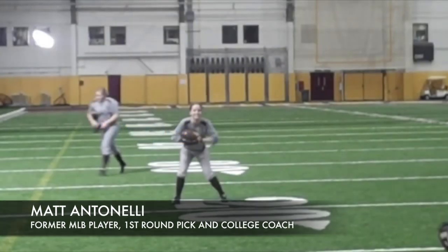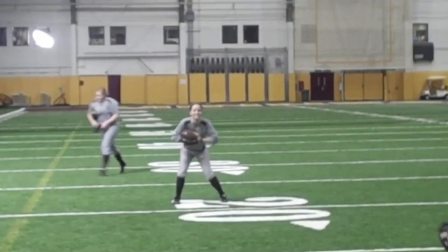Hey, what's going on everybody, how you doing? Matt Antonelli here with Antonelli Softball. Today we're talking about some outfield drills.